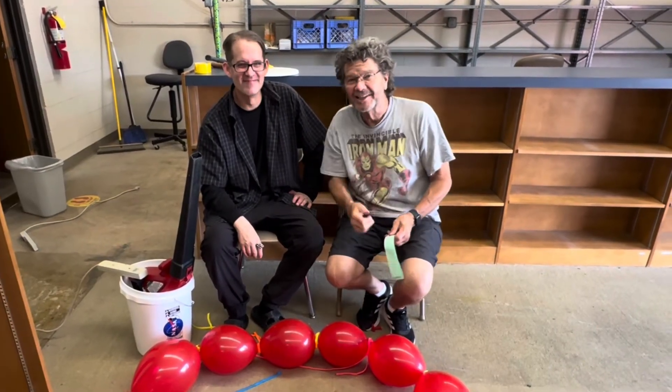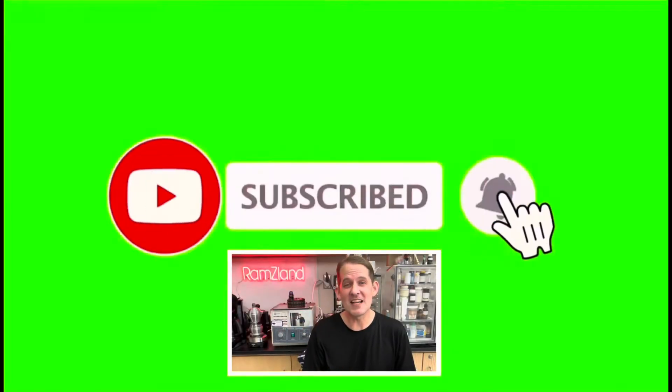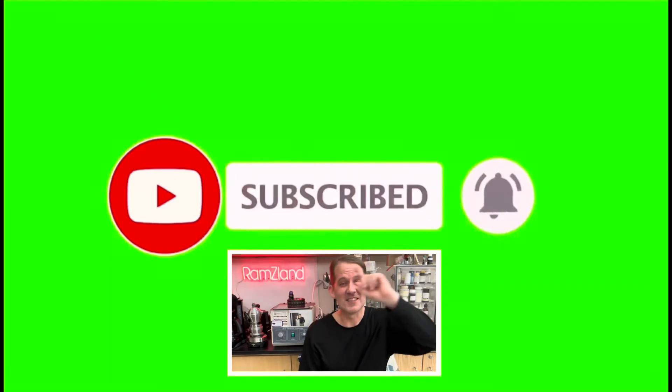I love Bernoulli. I hope you enjoyed today's edition of Ramsey Land, and I'll see you next time. If you enjoyed this presentation, be sure to like and subscribe.